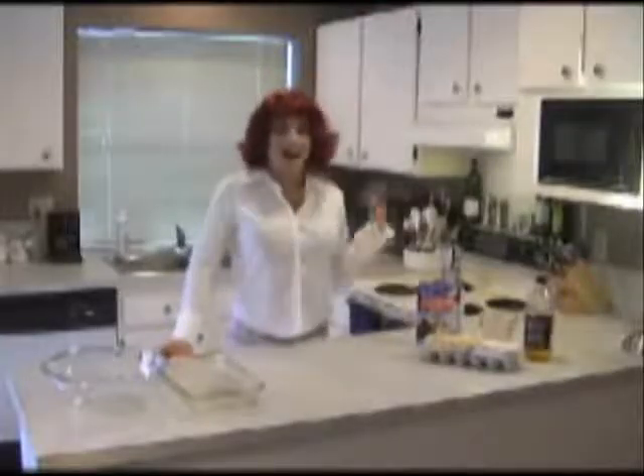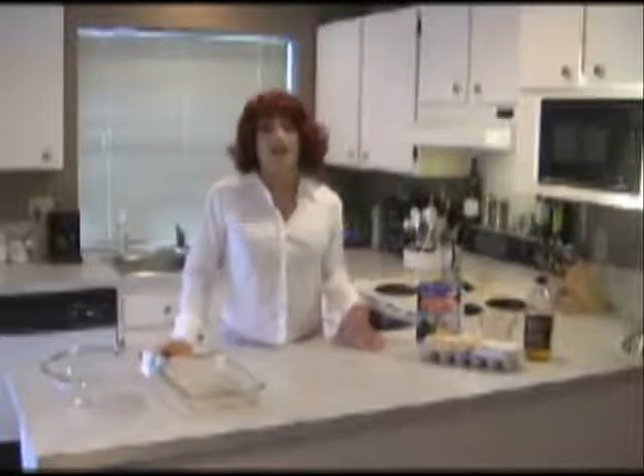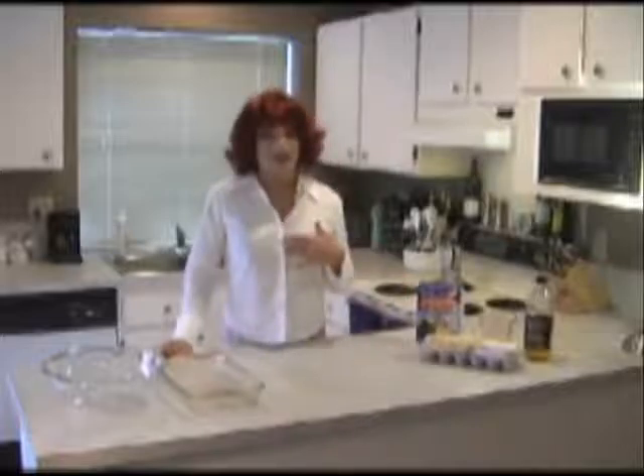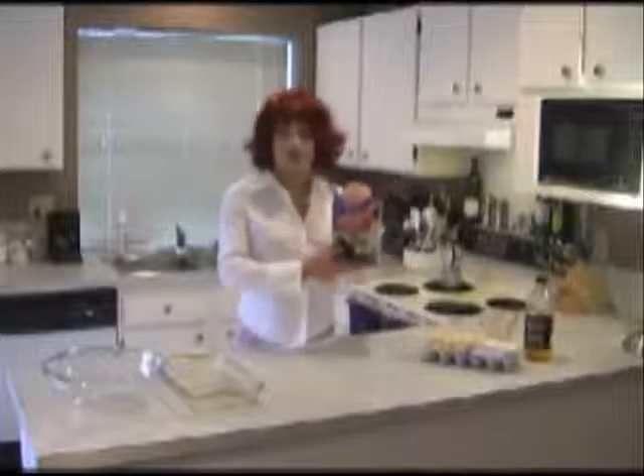Hello darlings and welcome to Gourmet Cooking with Chemise Dubois. I'm your host Chemise Dubois. Today we're making a lovely concoction that was passed down from my grandmother to my mother to me. Today we're making Pillsbury Cheesecake Soil.